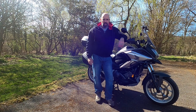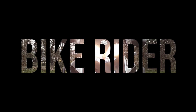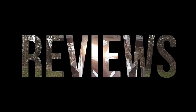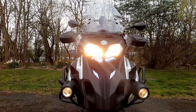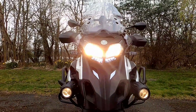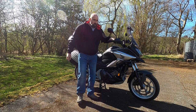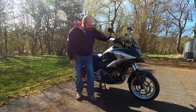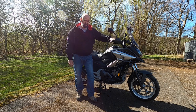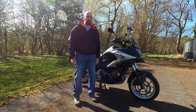Hello, welcome to the channel. Today we're going to be looking at the Honda NC750X DCT. This is the bike that should be sponsored by Marmite — you will either love or hate it, there's no in between.